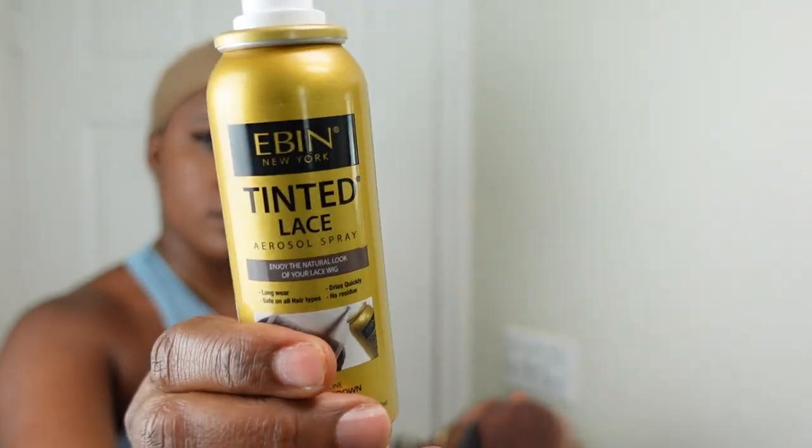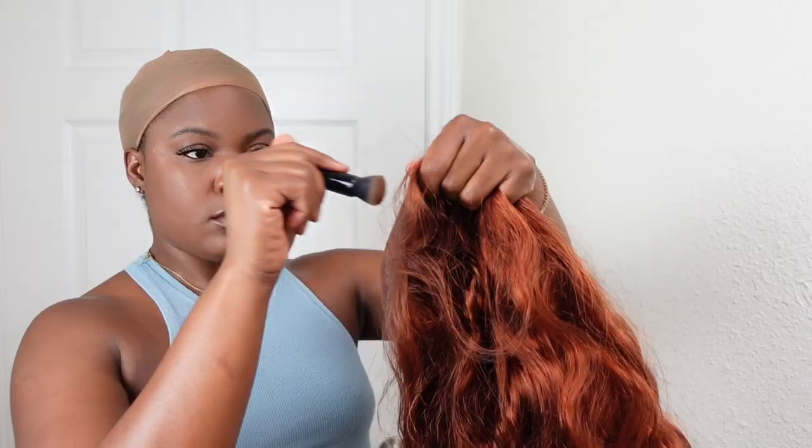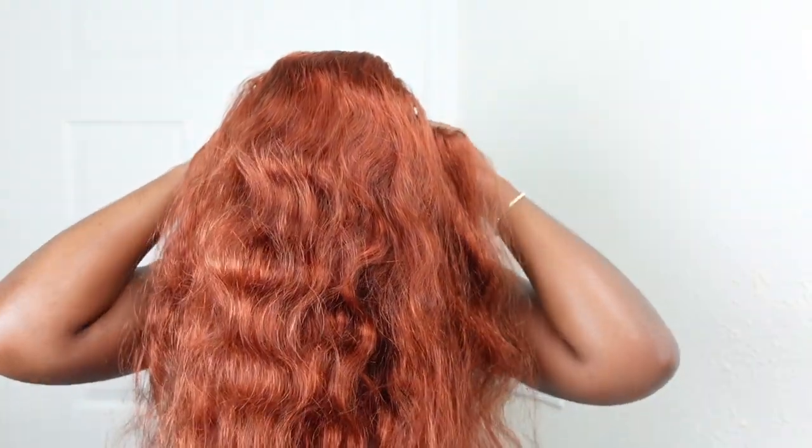I am going to start by spraying my lace with my Even Lace Tinting Spray per usual, and then I'm going to use my foundation color. This gives me the perfect color so that the lace can match my skin tone. It's always good to customize your lace to match your skin tone — don't just throw it on when you get it. You got to make sure everything matches.